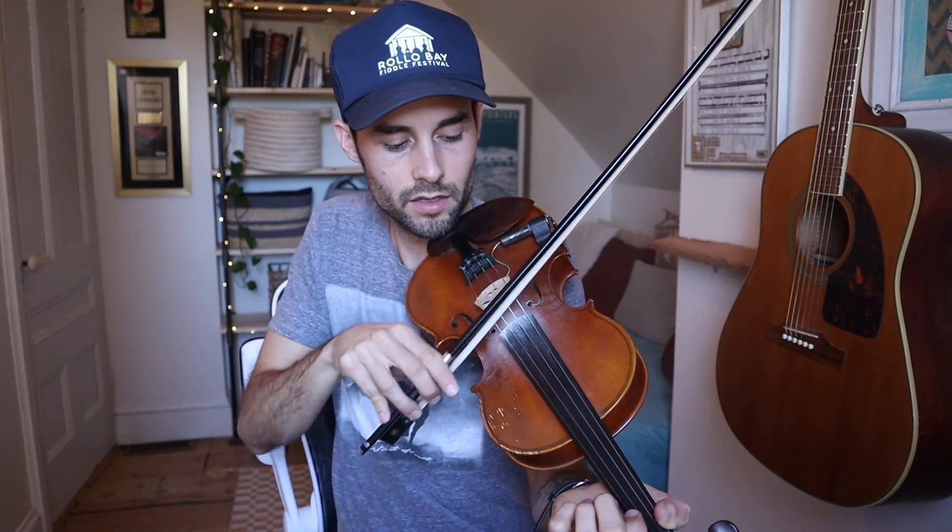Now let's just try our A string, which is the next one over. Down, back up. Then the D string. You might be hearing other strings while you're doing that, and that's totally okay. And our G string. Notice how this part of the arm is staying still — try to focus on that. Take another deep breath too, because it's easy to get super tight. Just keep it nice and loose and easy. And if it sounds crazy and terrible, it's okay — I promise it's going to get better.